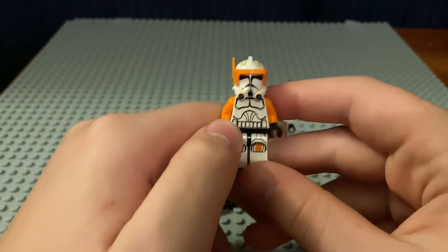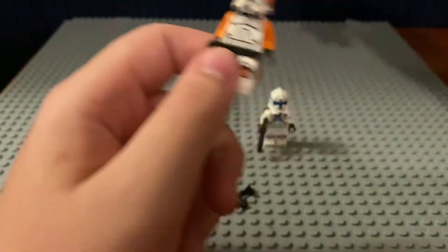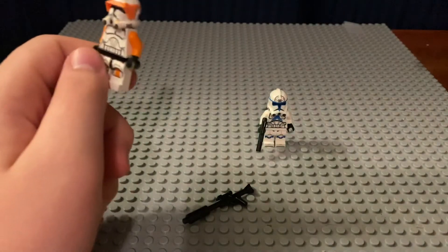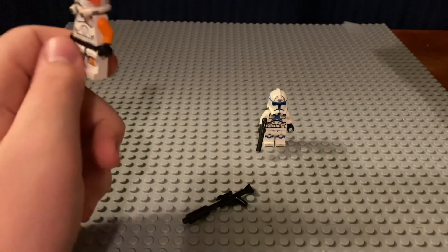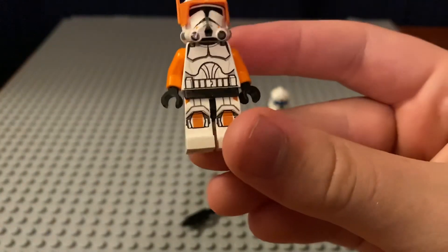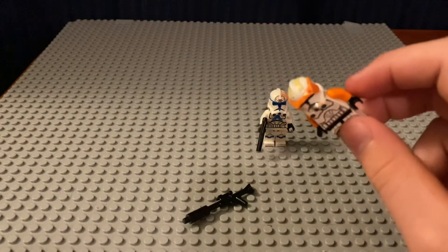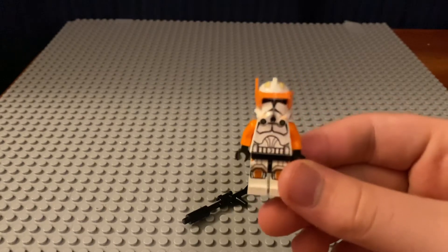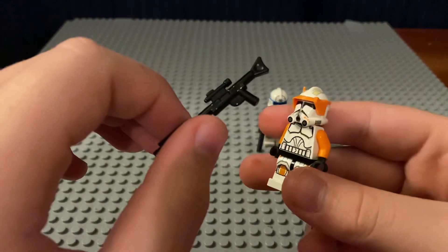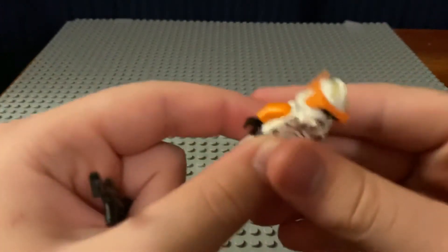They've got the regular old clone torso. Some regular light orange arms — I got mine from the X-Wing pilot from one of the 2014 Micro Fighters. I think it was the Snow Speeder. And then the legs from the old Republic Trooper. I think I might be changing them out to the regular Stormtrooper legs, but I think this looks a little better. And I've got this DC-15E blaster from the 501st Battle Pack — at least I think it's the DC-15E, I'm not completely sure.